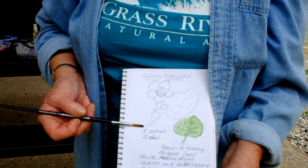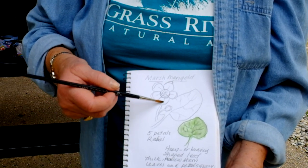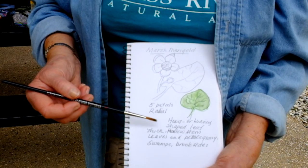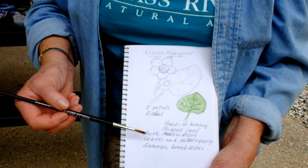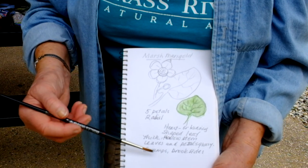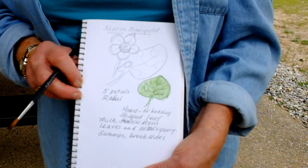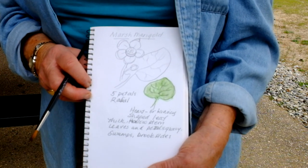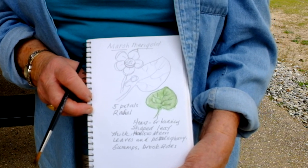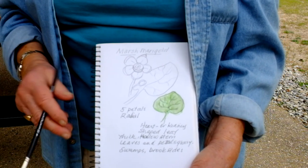I write some details down. This has five petals. It's radial, which means it goes around the center like a daisy. The leaves are heart-shaped, very shiny. The leaves are attached — they're not along the ground at the bottom. I write the habitat: swamps and wetlands. So I have a little field guide. If you're of the poetic sort, you might also write your feelings about this — 'Sunshine captured in a flower' — and write something in here to make it more of a personal experience.